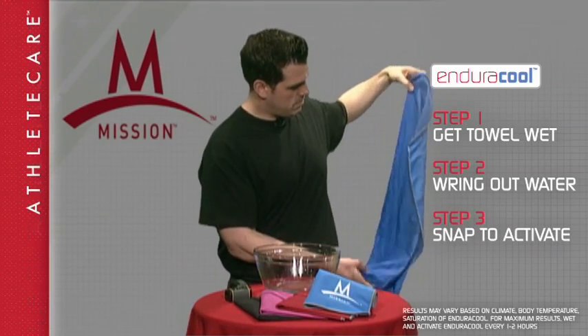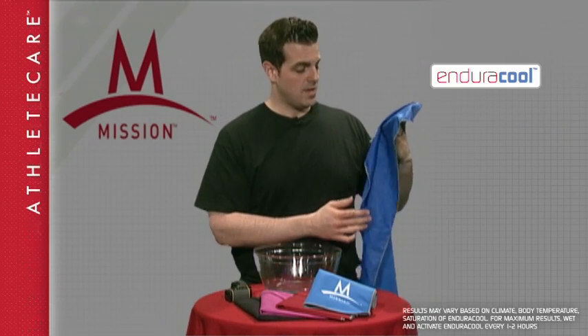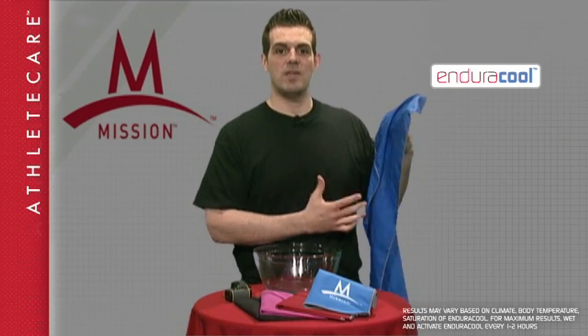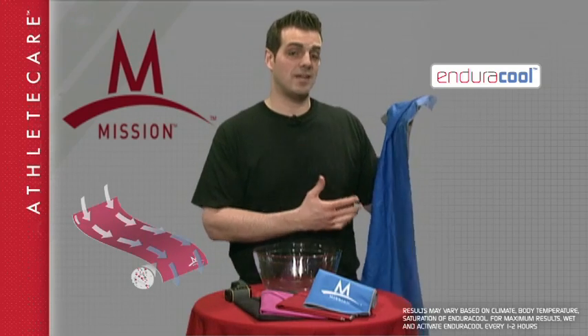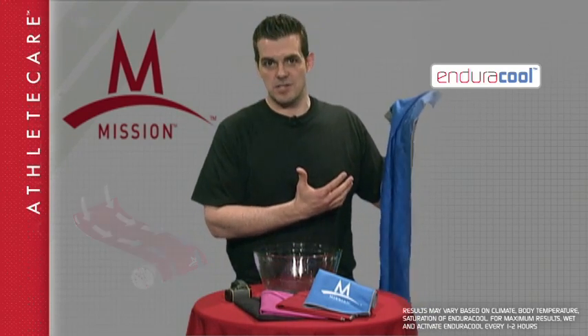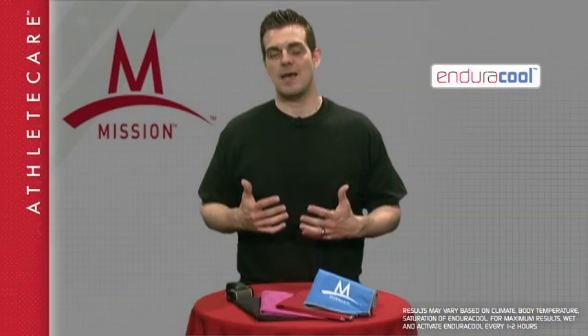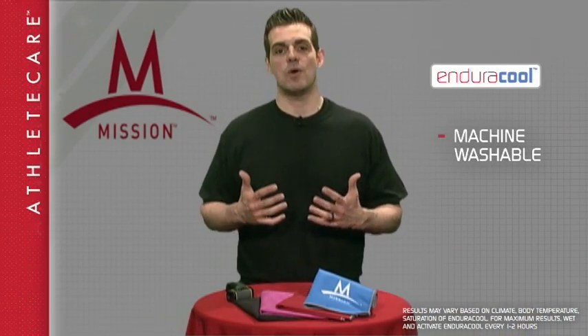One, two, three. What's happening when you snap it is the proprietary fiber weave technology of the towel is actually regulating the water that's on the inside, treating it kind of like an air conditioner. And within seconds, you get a cold towel. The towel is machine washable and can be used over and over.